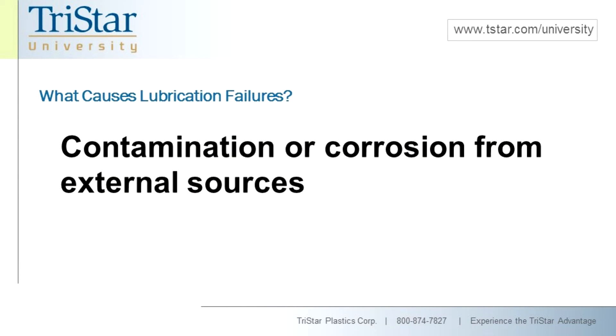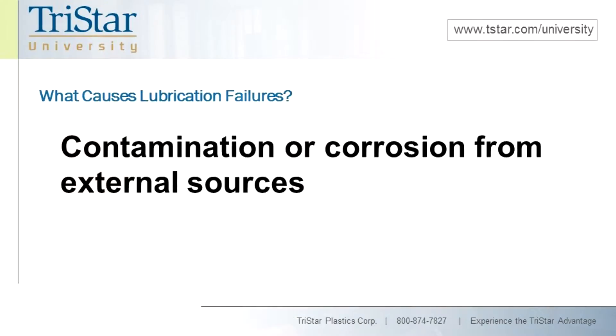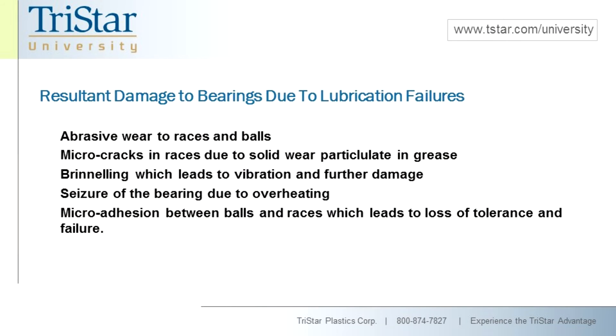Lubrication failures also include contamination or corrosion from external sources. This contamination and corrosion comes from many different sources — it's all environmentally driven — but chemicals, sewage, water in various forms. With plain bearings, we look at water and dirt closely because certain waters do more damage than others. Salt water will obviously cause more corrosion with certain types of metals. This contamination and corrosion from external sources is going to lead to these types of resultant damages.